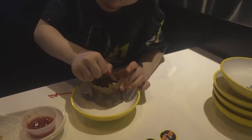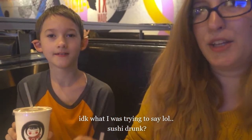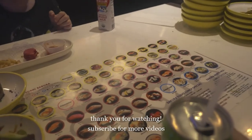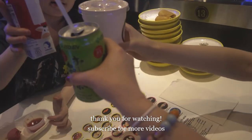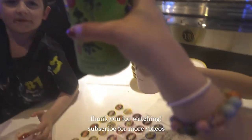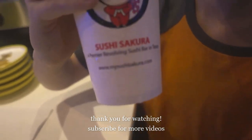Thank you! Thank you guys for watching, and we'll see you next time. Bye! Cheers! See you next time!